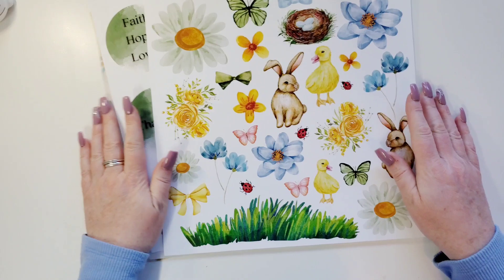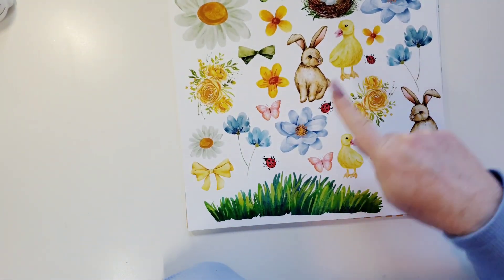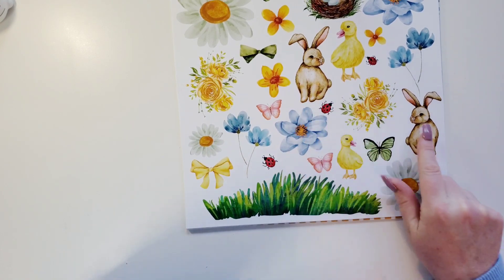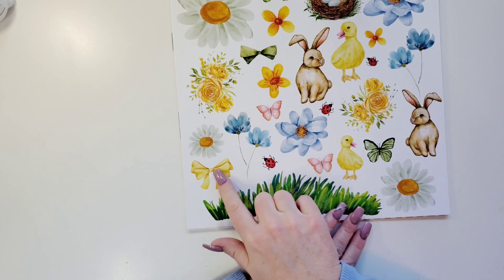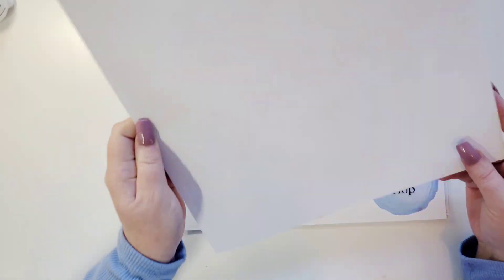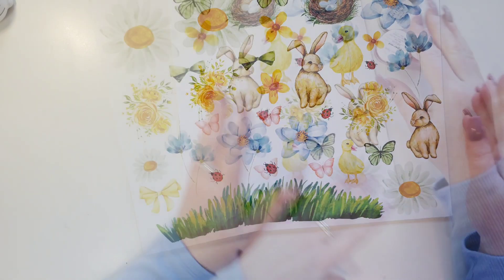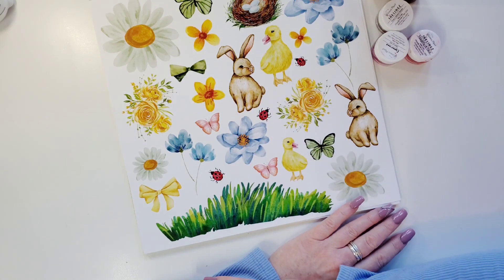And here is the super pretty ephemera sheet. Look at how gorgeous these flowers are. Little nests with some eggs, lots of flowers. These bunnies — I love those. Got to have some butterflies. Got some grass and a bow. That's everything you need to make some pages. Absolutely wonderful. I want to fussy cut the flowers and these butterflies right away. The colors will change each month to match the collection, so I can't wait for that.